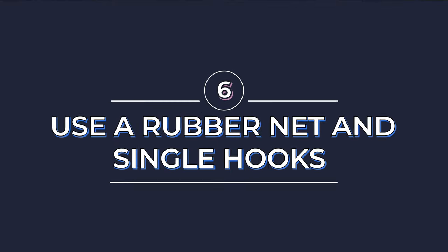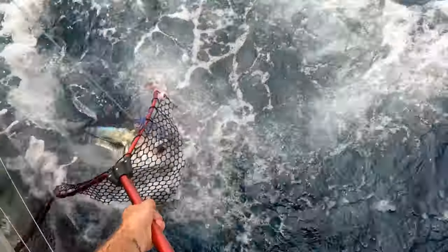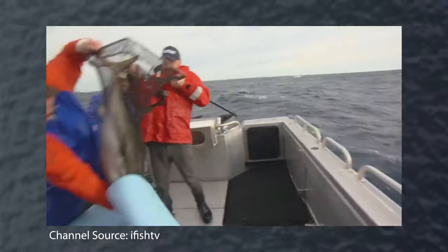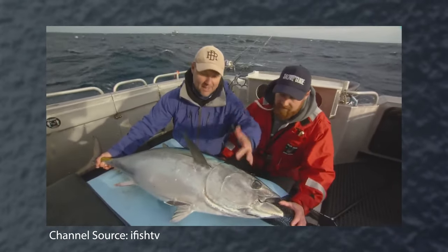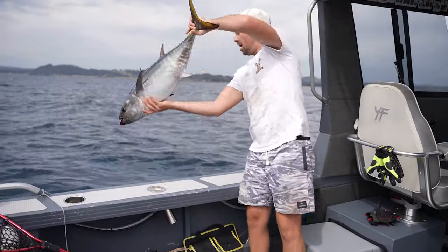Sometimes in the spur of the moment you forget, but always use a rubber net if you are planning on releasing fish. If you're releasing and tagging fish, use a rubber net and have a nice cushion landing for them to sit on. If you look at some of the Tuna Champions videos done by iFish, they have nice little foam mattresses for them to drag their tuna onto and sit on whilst they tag them up. Speaking of releasing fish — single hooks. You don't want to be running treble hooks if you are releasing fish; it makes so much mess and the survival rate just goes way downhill if you're using trebles.